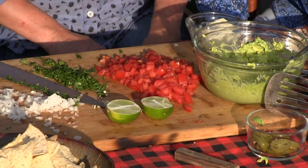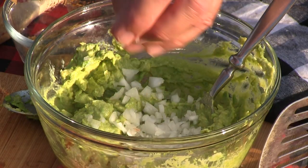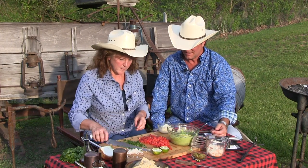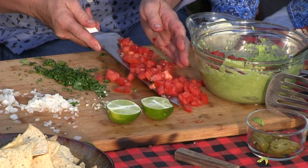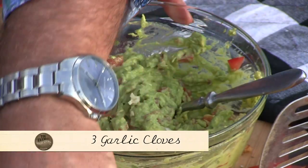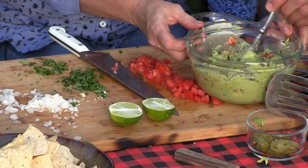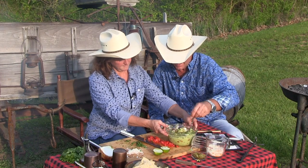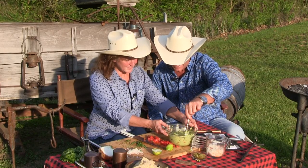Here we have the beginnings of our guacamole: three avocados, just smashed up with a fork. I've got some yellow sweet onion. Most people would put red onion in there, but if onions give you indigestion, these are a little less potent. Nikki, would you scoop me up some tomatoes? This is about two Roma tomatoes. Some onion. Got a little bit of garlic — about three cloves. Let's put some cilantro in there, about two tablespoons. That looks delicious. Some lime juice — gotta have lime juice. That looks good and it's natural.